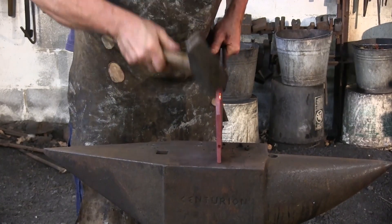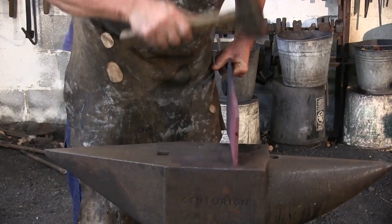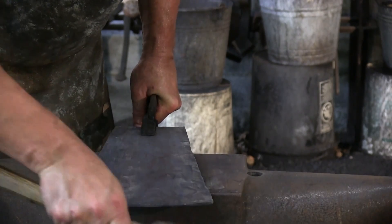We want to forge this copper at a low orange or a bright red heat on down to a black heat. Don't let it get too bright orange or it'll break apart on you.